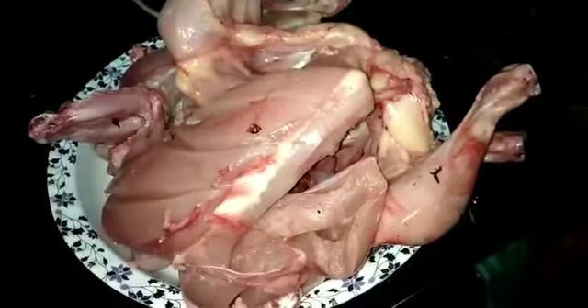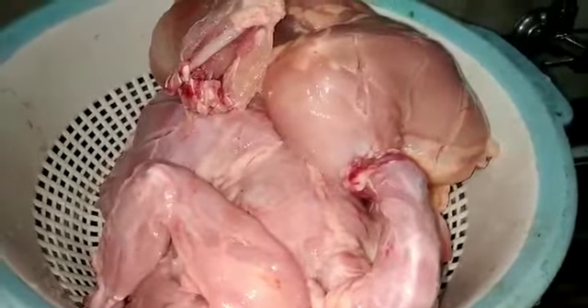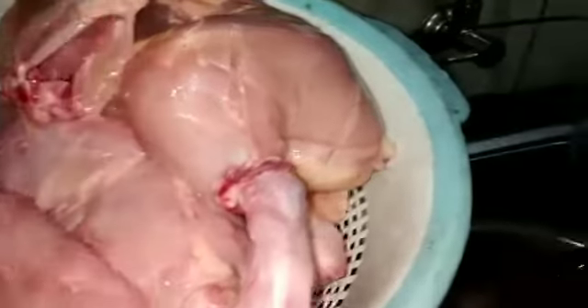These are 4 chickens. We also brought out the breast. Then we put a lot of bread on our breast. The chicken skin is added to the bread.